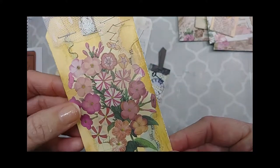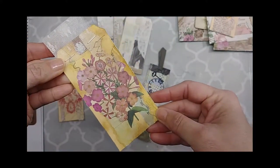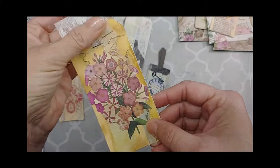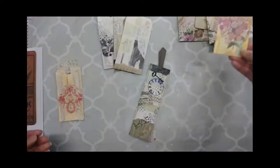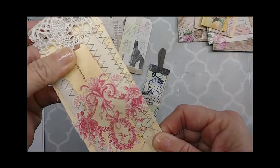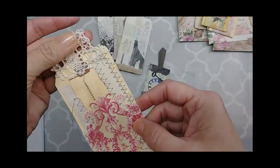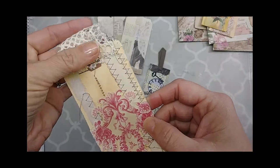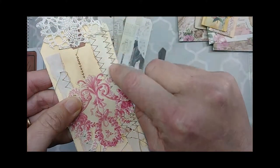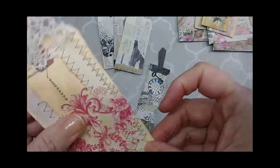This one has some of that torn paper in the background that's very subtle, plus a piece of ephemera I got somewhere, and I just stapled on some lace at the top for the topper. Here again is some of that torn sewn-on paper, and another piece of ephemera with really pretty crochet lace on top. I also sewed down some twine — right here it's got a little bit of raised texture. It's twine that's been sewn over with a zigzag stitch.